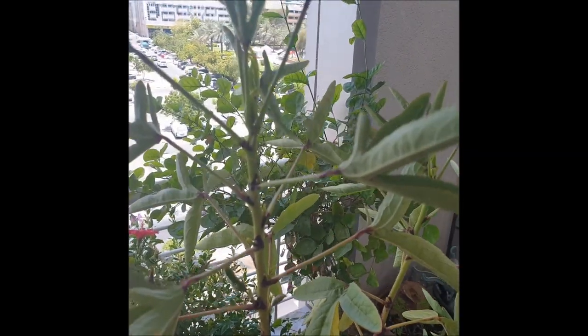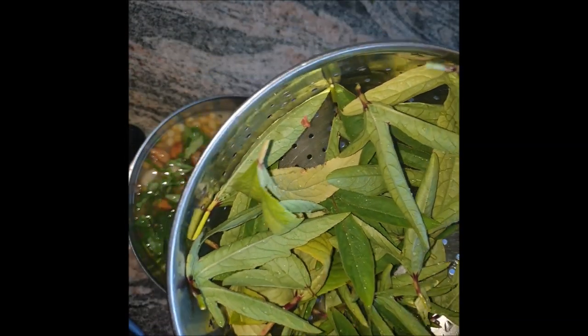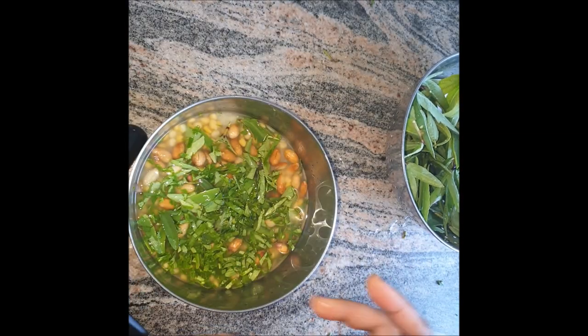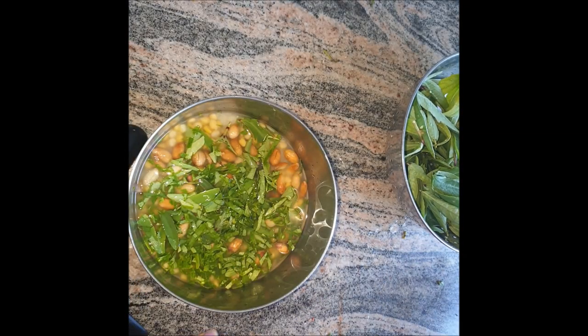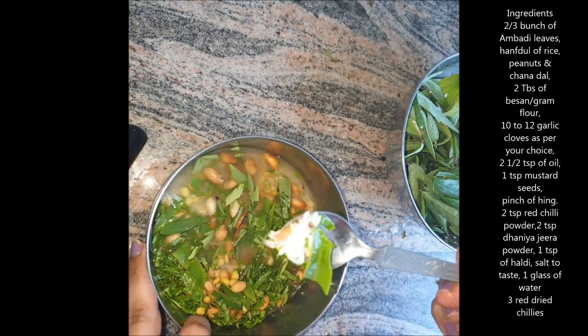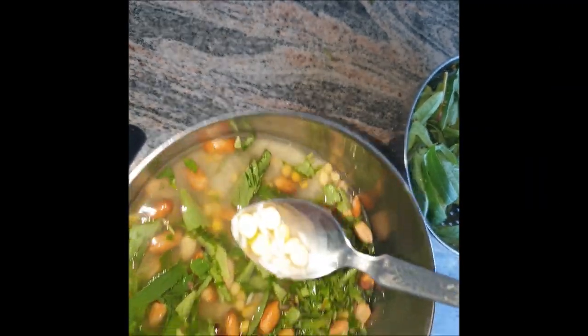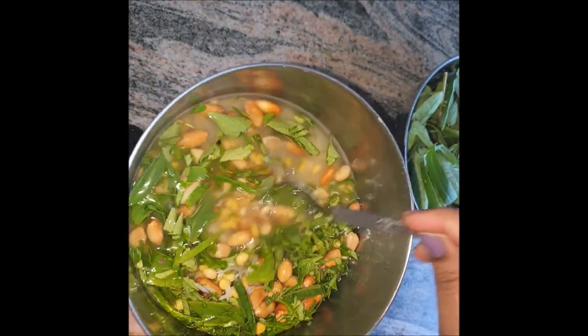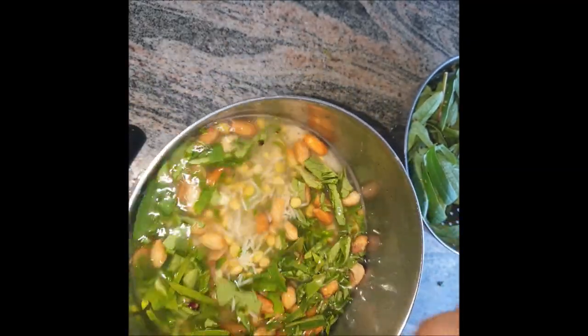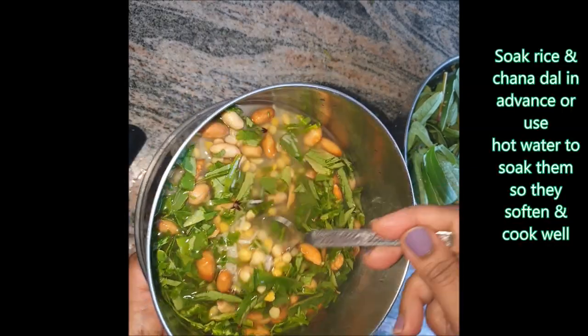I just plucked those leaves and washed them well. Now for the basic bhaji of this ambadi, the ingredients we need are: a handful of rice which I've already soaked, chana dal, and peanuts — I've been soaking them well. Now I'll be cutting and chopping these leaves and adding them in.